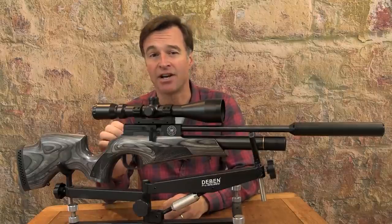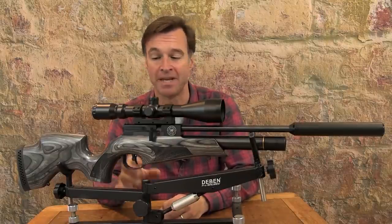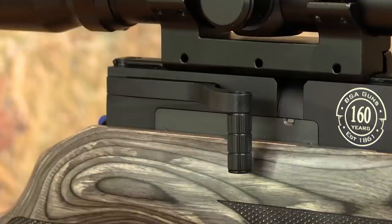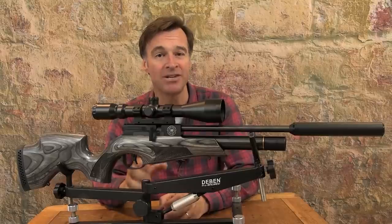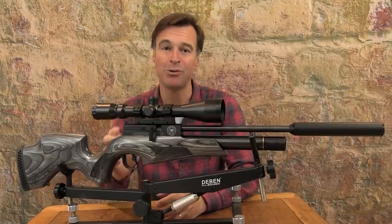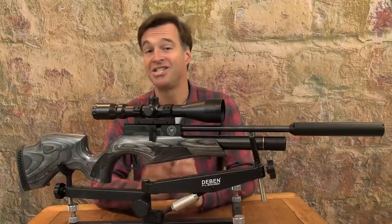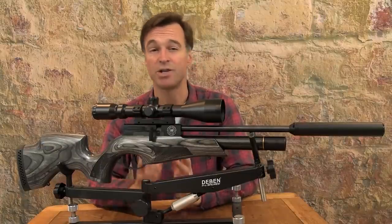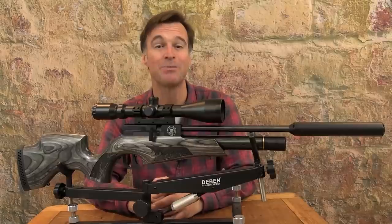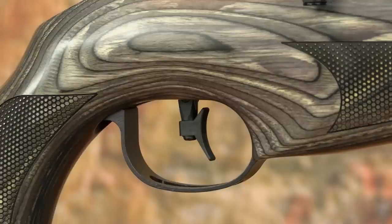Most significantly it's driven by a fantastic side lever action. It's in just the right place, features a slick drop-down handle and delivers silky smooth cocking and loading. Bolt action Ultras are great but this one is on another level. Just as impressive is the trigger unit, which puts plenty of far more expensive airguns to shame. It's a fully adjustable two-stage unit that also enables you to adjust the positioning and angle of the match-type blade.